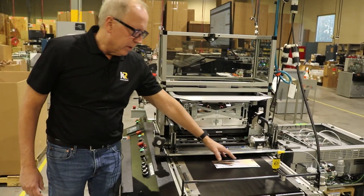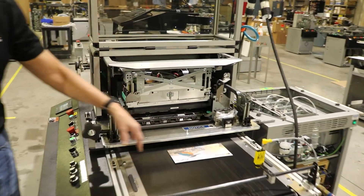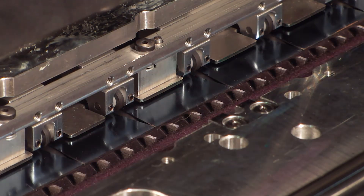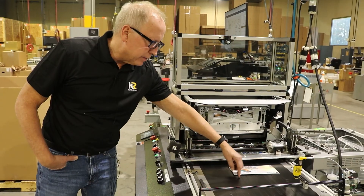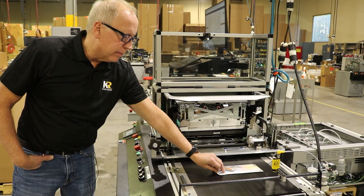One of the abilities of the Kirk Rudy FireJet is its ability to do full bleed on any product. The way that's achieved is through something we call a spittoon — a place right underneath the printhead where it collects any excess ink around the edges. This basically prevents any ink from getting on the inkjet belt and causing spots and contamination on the back of the envelope.